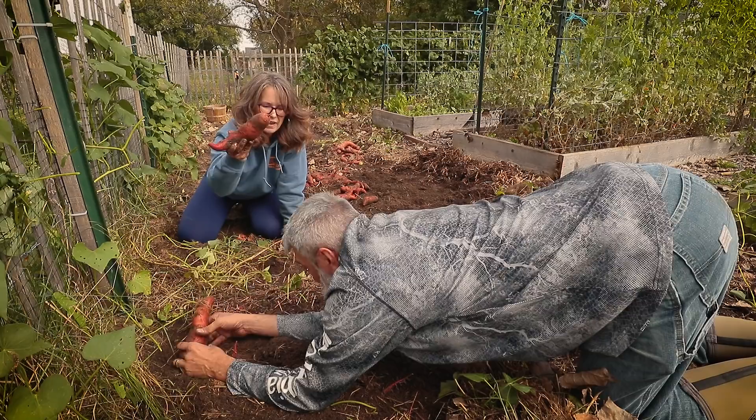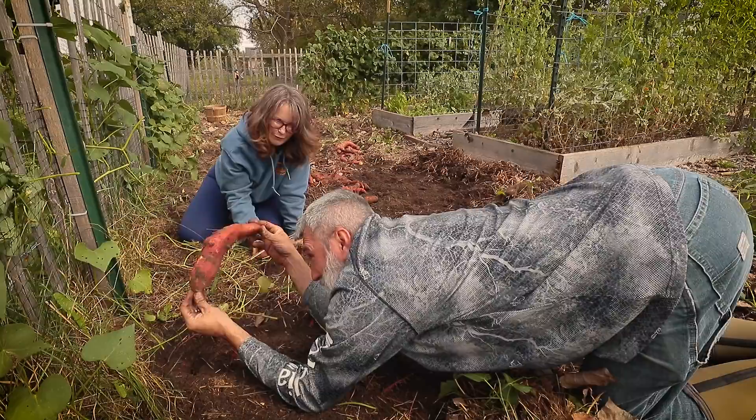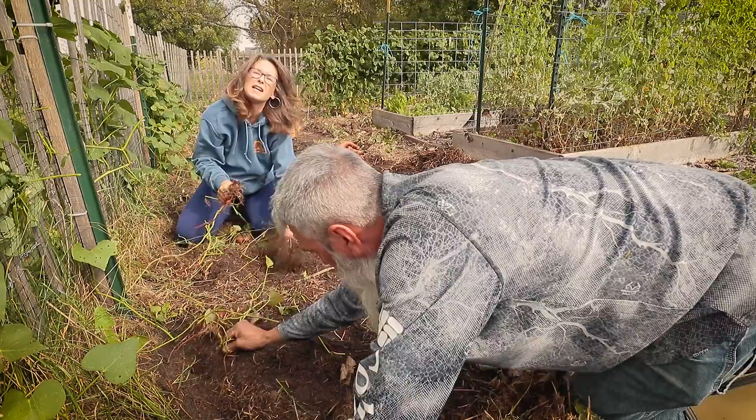It's one of the benefits of having sandy soil — you can just kind of shake the sweet potatoes off. Some of them definitely go deep. But that's the benefit of having sandy soil: it's really good growing conditions for sweet potatoes.